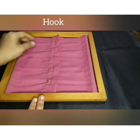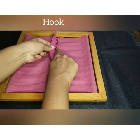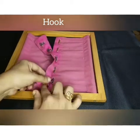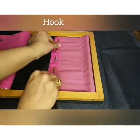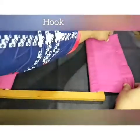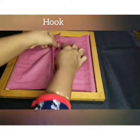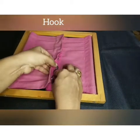Next we are going to work with the hook frame. This is the way how to remove the hook.